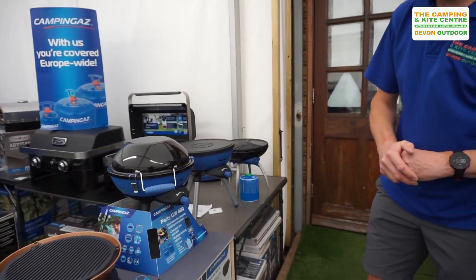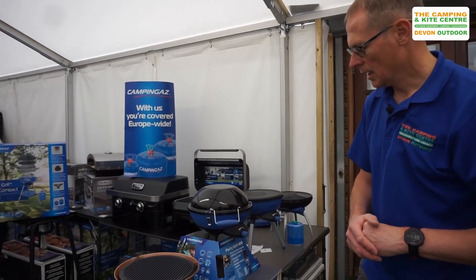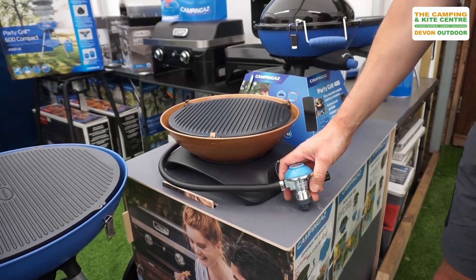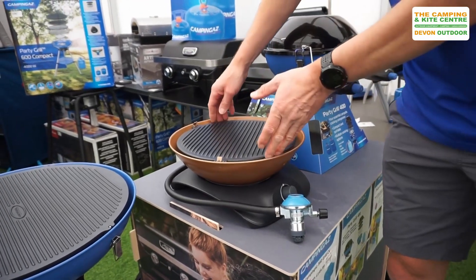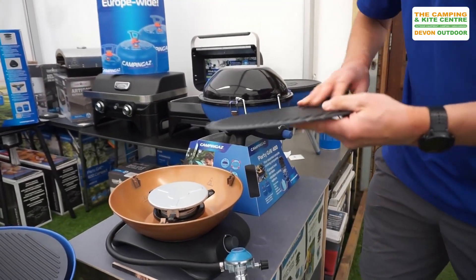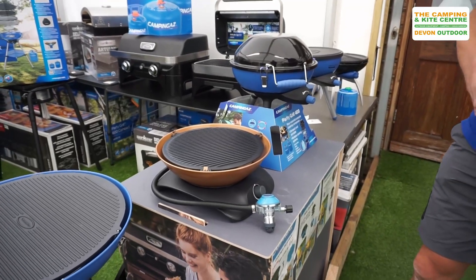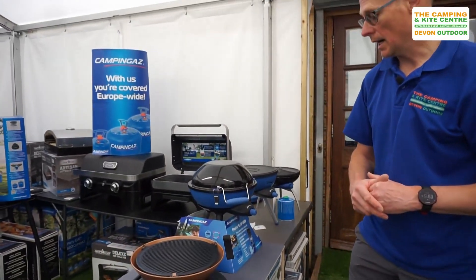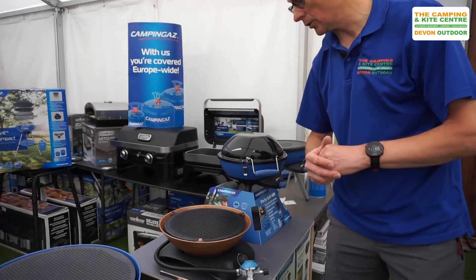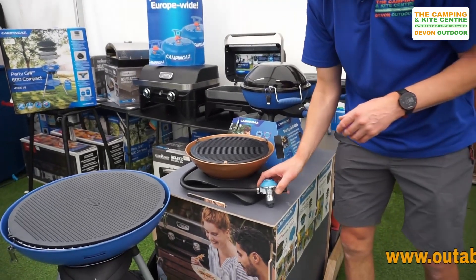So that's the Party Grill 400. Then we have the new Camping Gas 360 Grill — just a nice little portable stove, again designed to work off a CV470 gas cartridge. It's simple, with just a griddle plate and a flat plate. It's been designed for camping but also for your garden — a great stove to put in the middle of a table and have your guests cook their own bits and pieces on the top. Gas control is on the front.